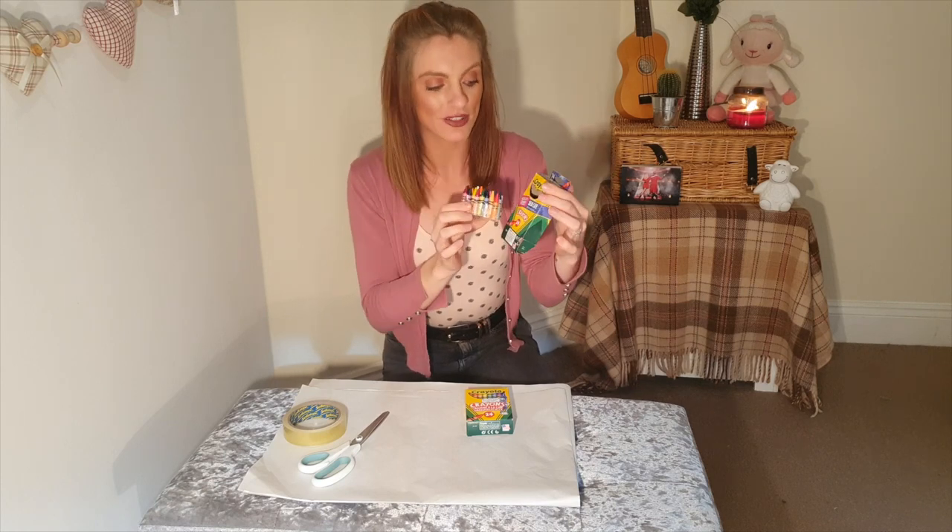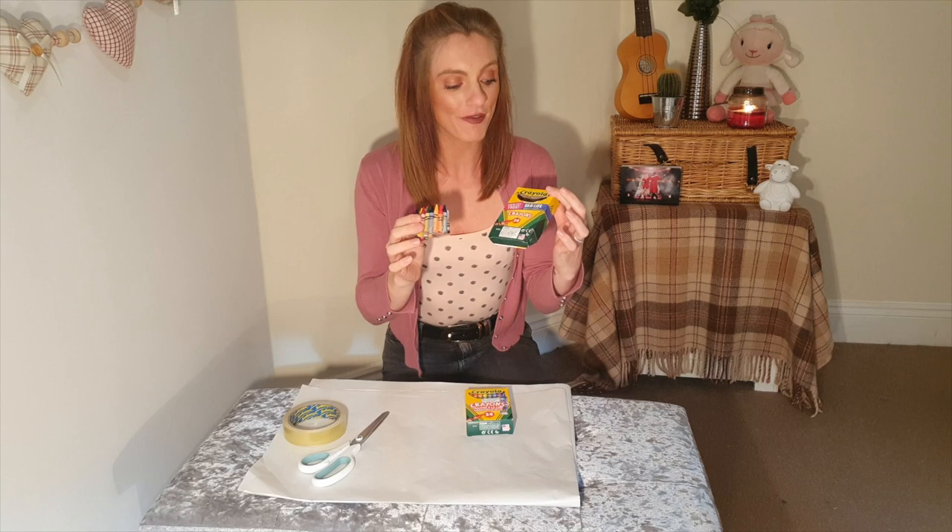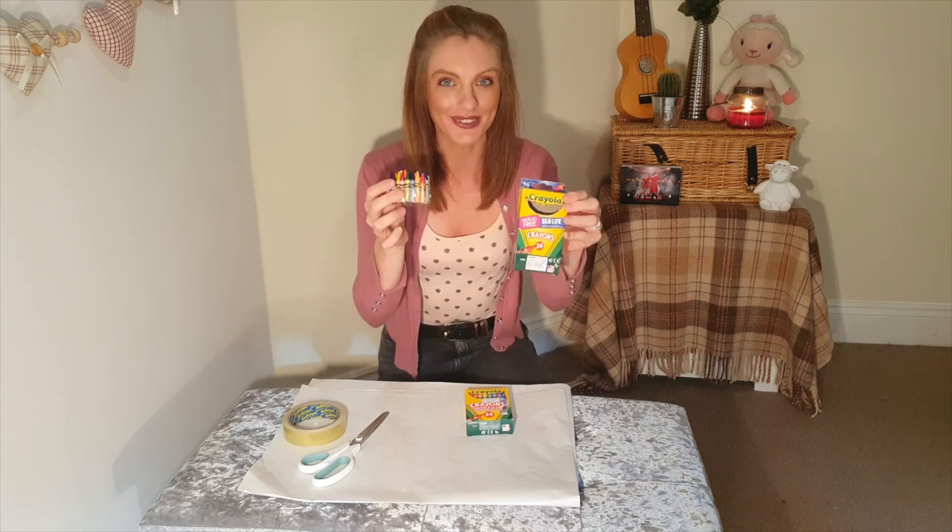Now this was very tricky to make, just because there are 24 in here. If you've got a small, single packet of crayons, then this will be nice and easy for you. If, like me, you've got a 24 pack of crayons, this is just going to be a little bit trickier. But do not worry, it is possible. You can do it.